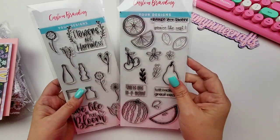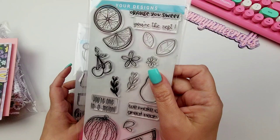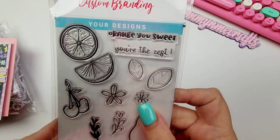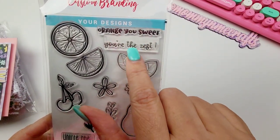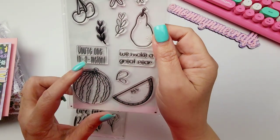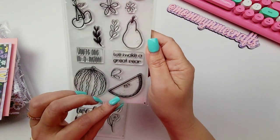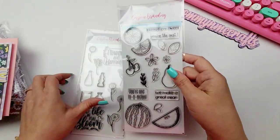This is coming from rubberstamps.com — I am going to have them linked in the description of this video. Look at how fun these look! It says 'Orange You Sweet,' 'You're the Zest,' and then look at these cute little stamps. 'You're One in a Melon' — how stinking cute! 'We Make a Great Pair' — that is adorable, so stinking cute.